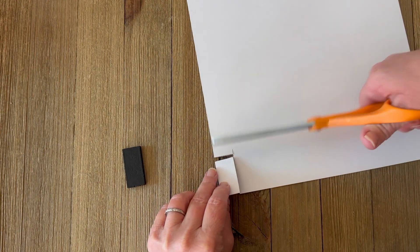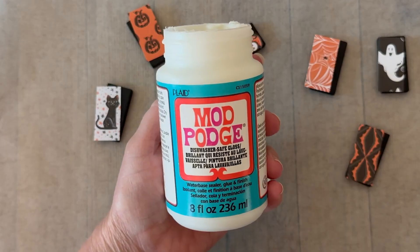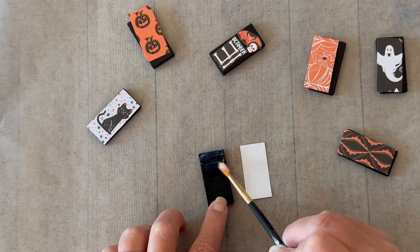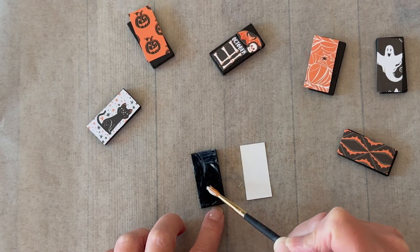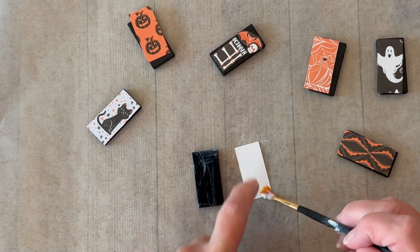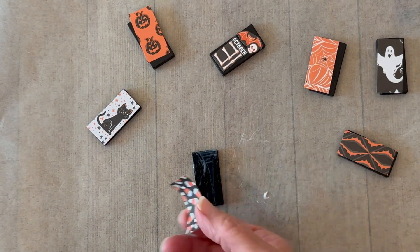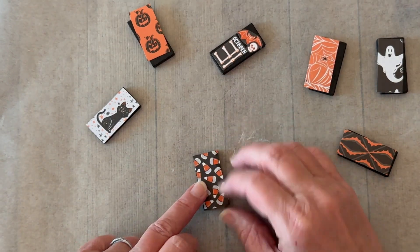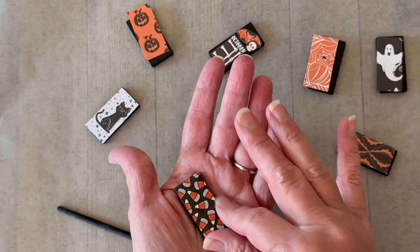For this project I'm using dishwasher safe Mod Podge because I want this to be very durable, and I'm applying that with a paintbrush. I'm adding a small amount to the back of my domino tile and then to the back of my paper, then you'll just place the paper right on top of the domino tile.